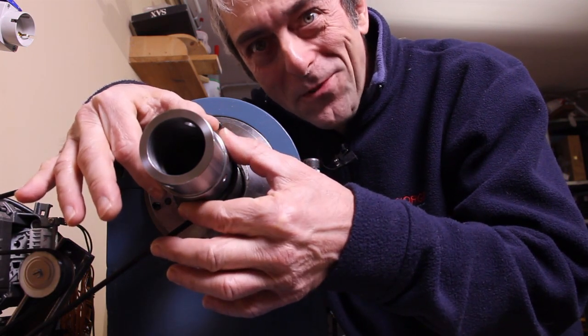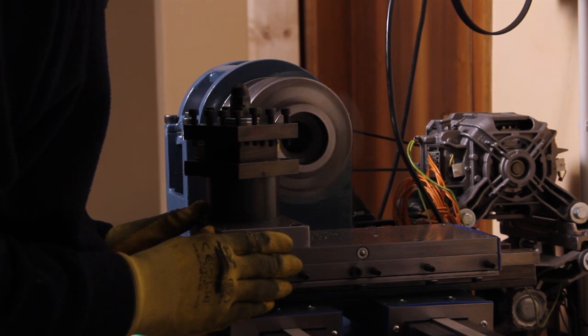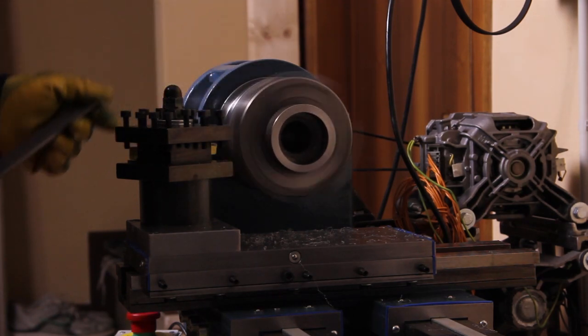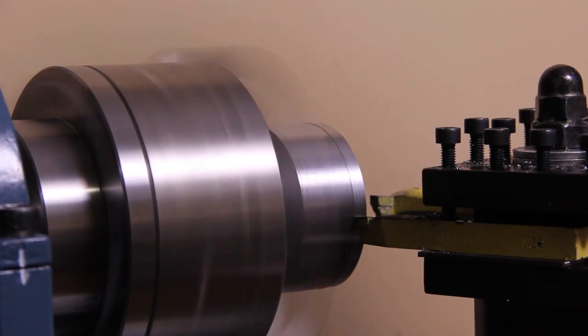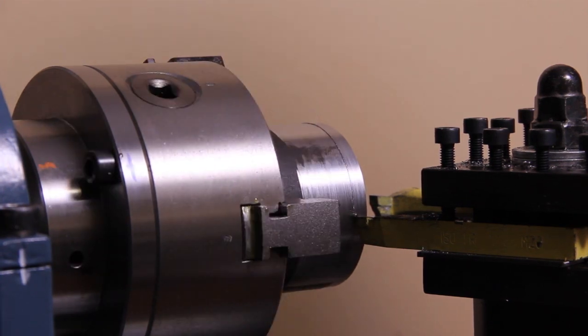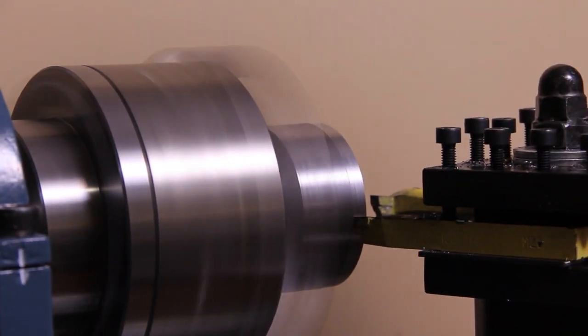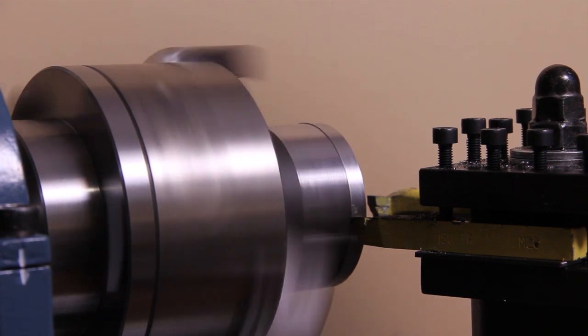So let's see the first steps. I started turning a chunk from a raw mild steel pipe, the same you've seen in a previous video when I made the turret for the toolpost. The difficulty in making this job is not only the fact that I have to move the carriage and the cross slide by hand because I don't have yet the lead screws, but also the belt slips on the shaft — you can hear the squeaking noise. But finally, with patience, I managed to finish the part.